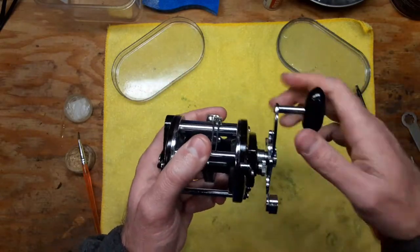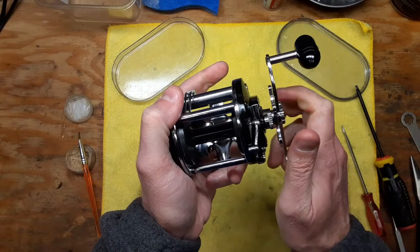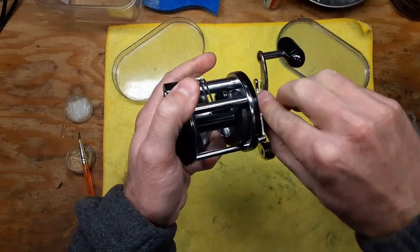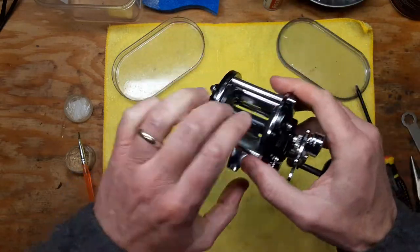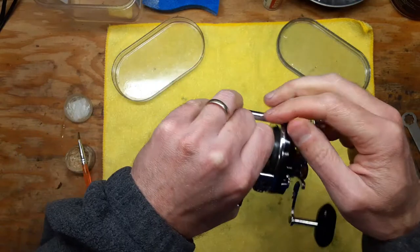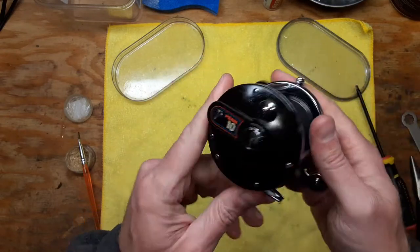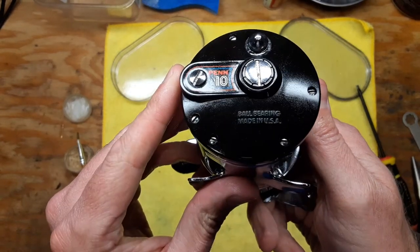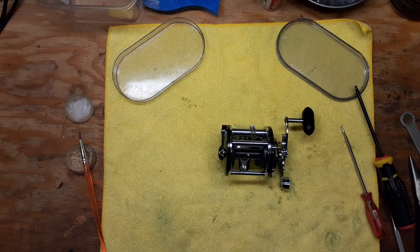We're going to try this out and make sure it's all working right. Free spool is working fine. Make sure that the drag is working — yes, that's really nice and smooth. Make sure the direct drive is okay, and it is. So there you have it — that is the Penn Mag 10 all serviced up and ready to go. Thanks again for watching. This is Tony with Back on the Bench. If you liked the video, please give it a thumbs up, and if you'd like to see more, please subscribe and hit that notification button. We'll see you next time.